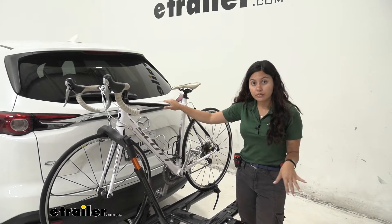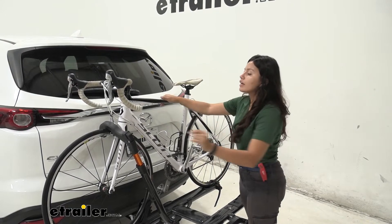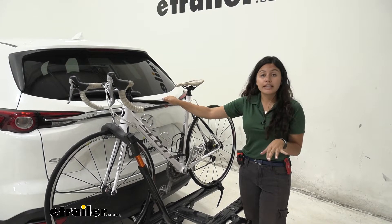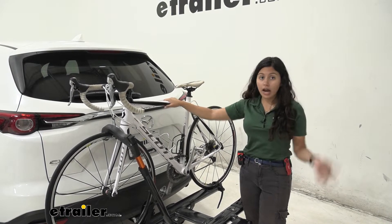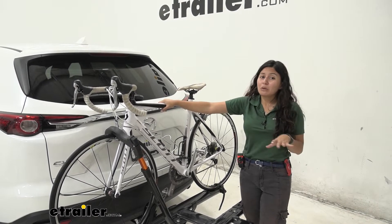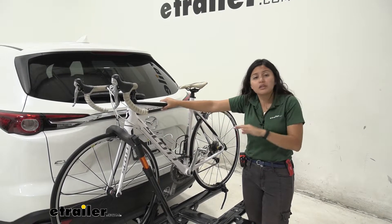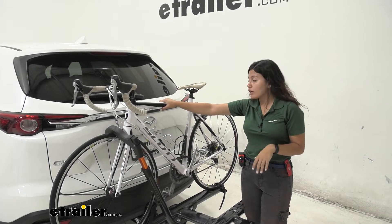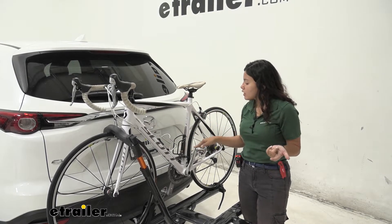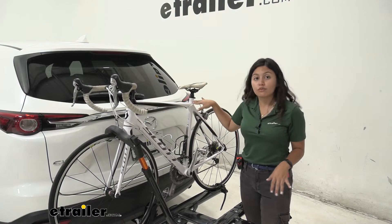Now let's talk about the way our bike is mounted. We have two mounting points: a wheel strap in the back and a front wheel mount up front. That front wheel mount is really nice because I have a carbon frame bike here — if I used a traditional bike rack with a hook that comes down, I'd be worried about warping or cracking my frame. But with this front wheel mount, since it holds it down by the front wheel, I don't have to worry about that. And if you do have alternate frame bikes like women's bikes, children's bikes, or step-through bikes with that lower frame, this is really convenient because you don't have to get a frame adapter bar.